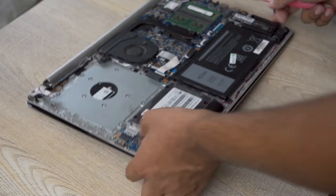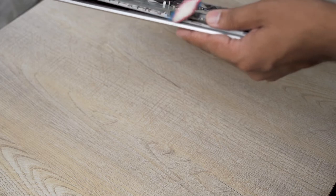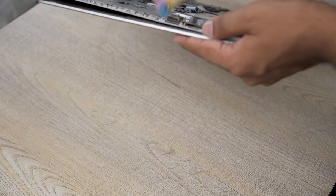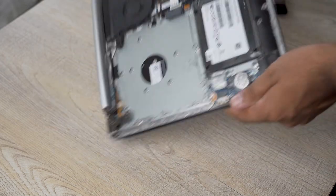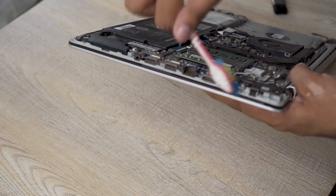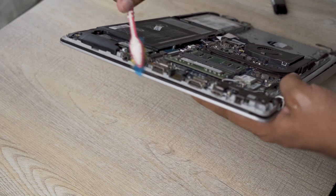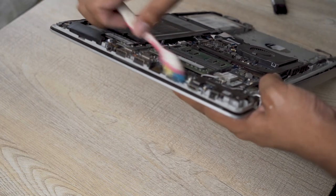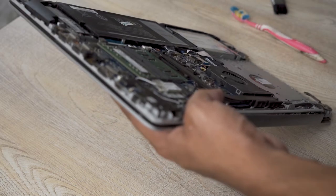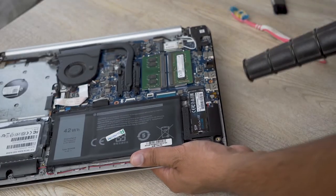Now for the side ports — you can use a toothbrush to clean the side ports like the USB ports. Just clean them with your brush. Make sure the brush or toothbrush is dry and not wet. Dust does come into these ports as well, so it's a good practice to clean them while you're at it. Just brush them — not too hard, not too soft. Once done, we can blow air in them as well to remove any dust.